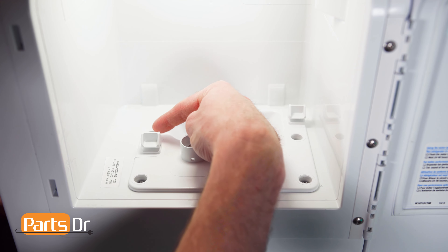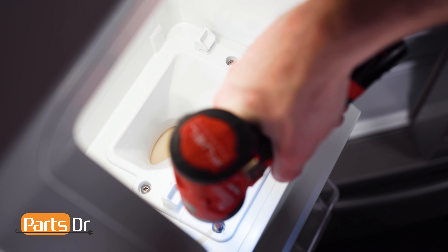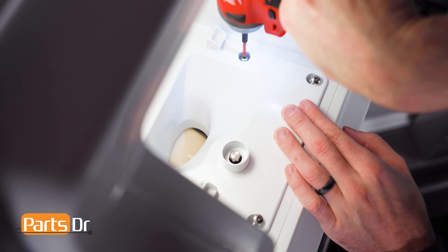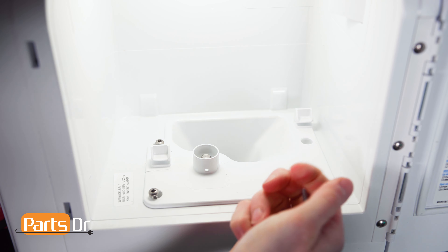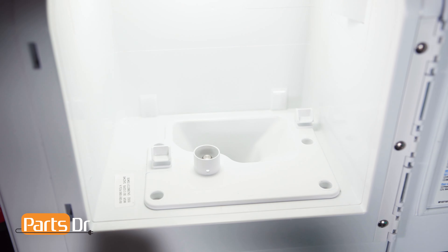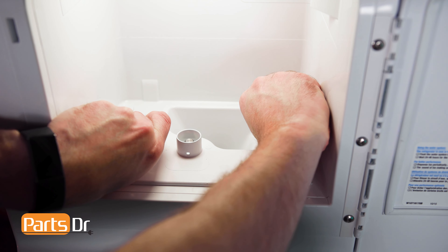Using a Phillips screwdriver, remove the four screws holding the ice chute plate in place. Now remove the plate by pulling on the two prongs. This may require some force.